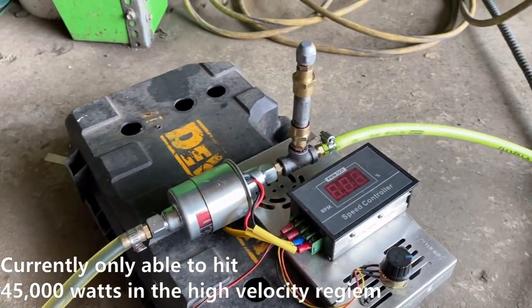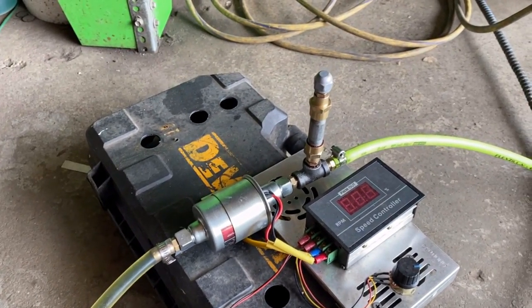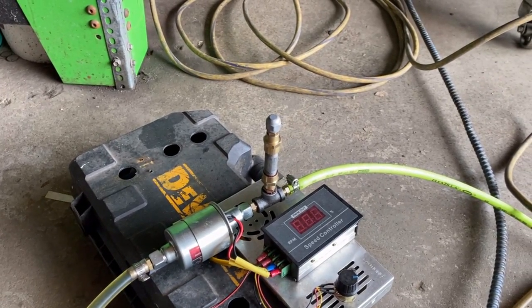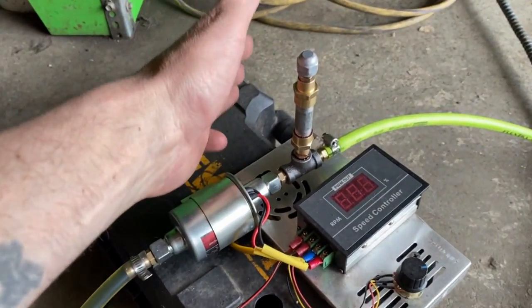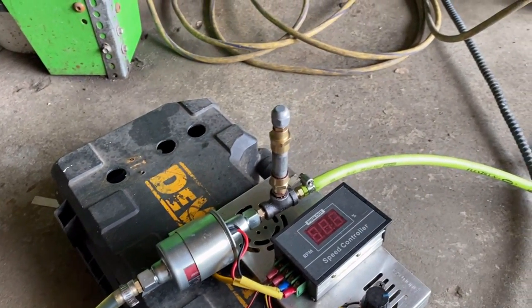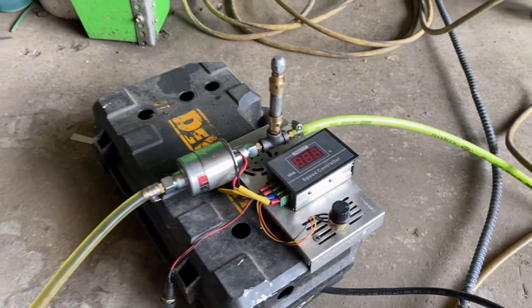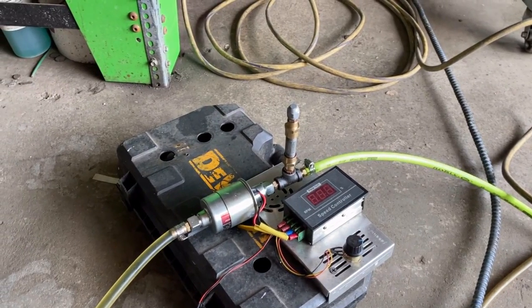I also wanted to show you guys the effects of this accumulator that I added. In the first video I said I didn't want to do this because of cost — I'm trying to keep the cost of the steam axe down as much as possible. You're looking at about 20 bucks right here after it's all said and done for this accumulator, and it works out flawlessly.